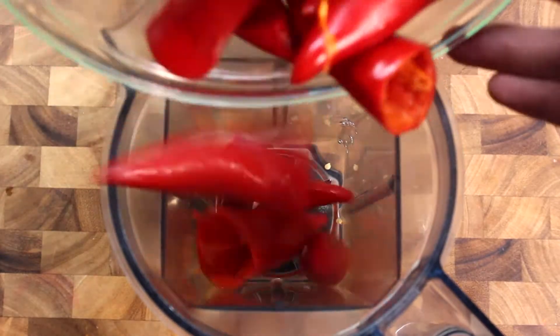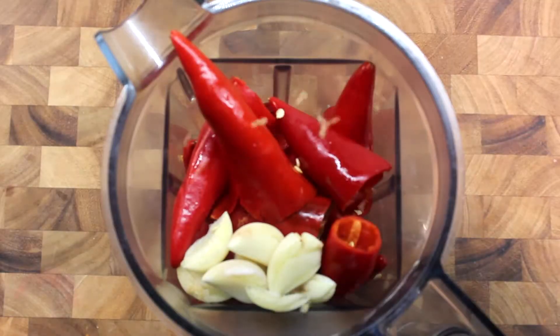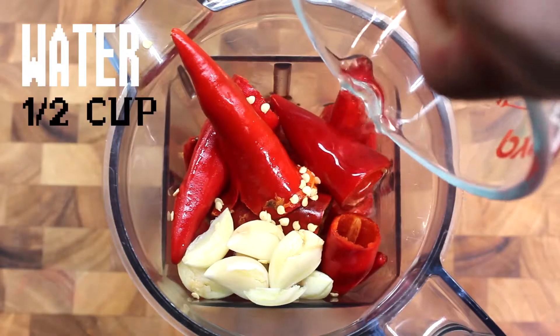In a blender, add your prepped peppers, garlic, seeds, water, and vinegar. Blend until smooth.